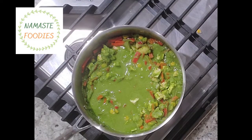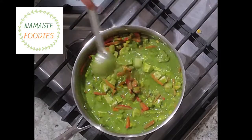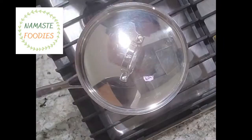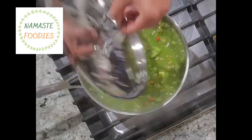Green Thai curry or red Thai curry is really good complemented with steamed plain white rice. It is a very healthy recipe — it has so many vegetables, so it is very good in nutrients.